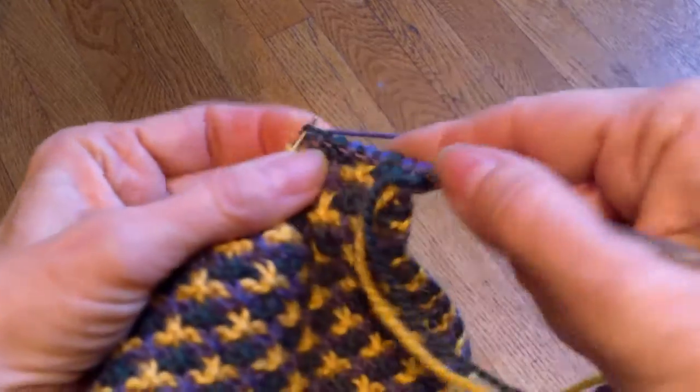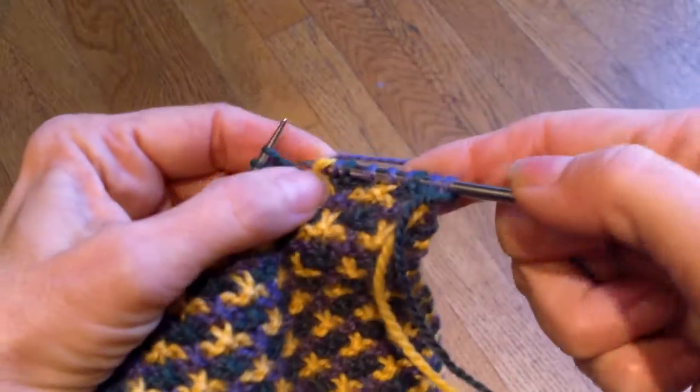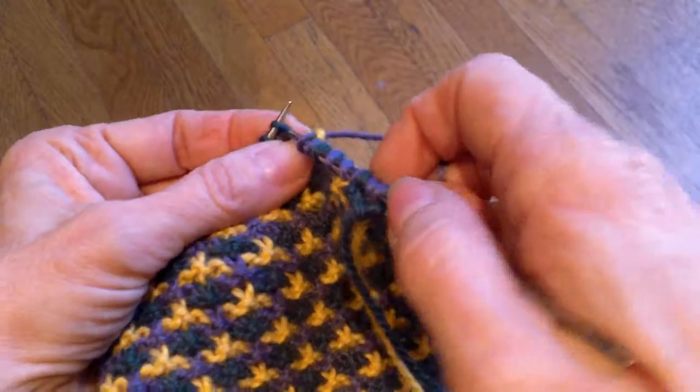This is really one of the easiest slip stitch patterns in the world. Yarn behind, slip it purlwise. Generally you always slip these things purlwise in slip stitch patterns, otherwise the stitch will be twisted.